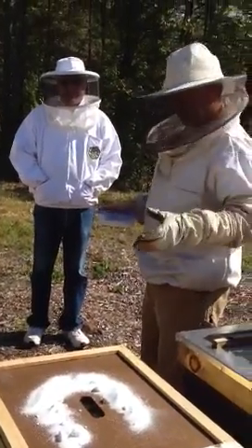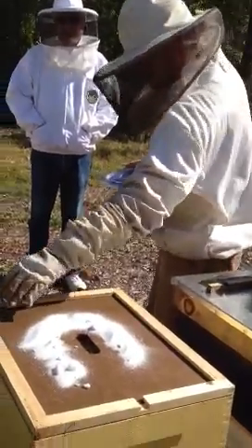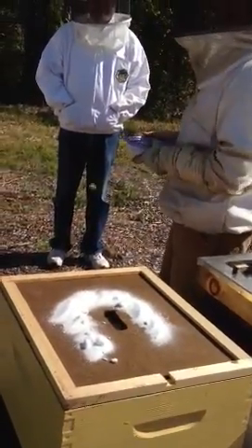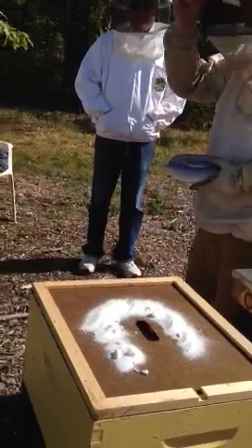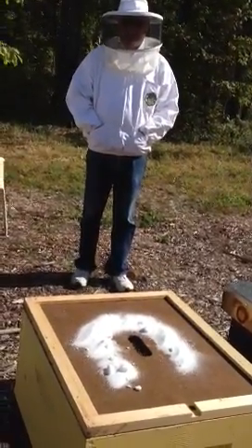March 15th is critical because by that time they've started to rear brood. And if they don't have the reserves, they're going to be hard hit. Do not put pollen — any pollen substitute, anything like that — on now. That's just going to produce more brood, and that's not what you want right now.